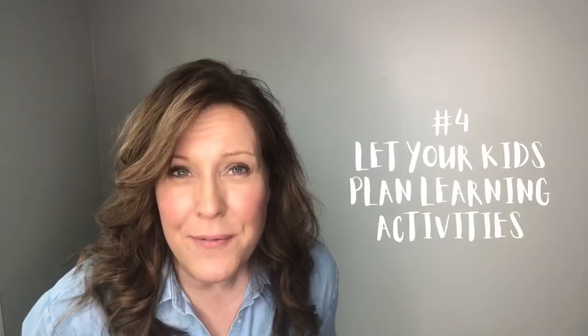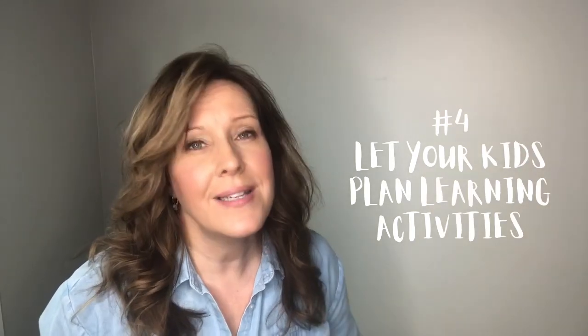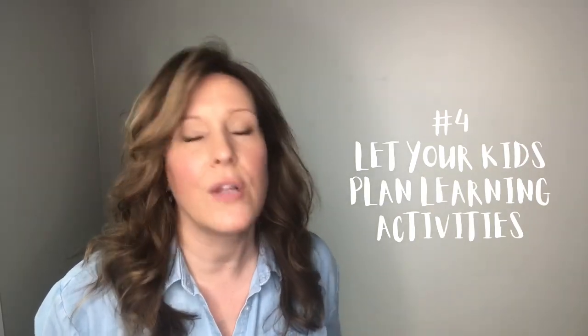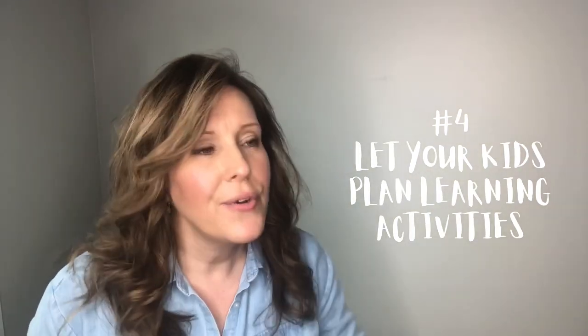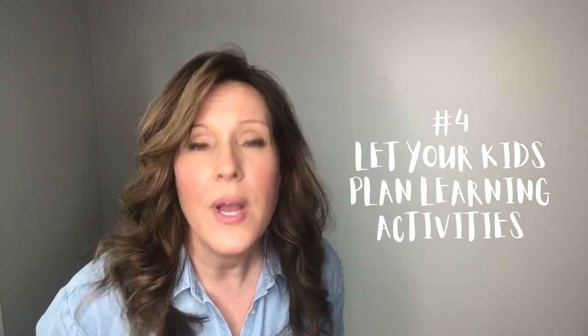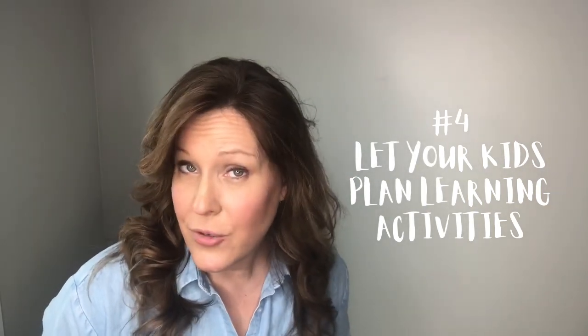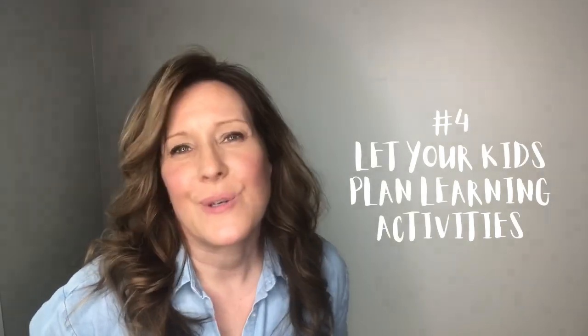Tip number four for May's homeschooling tip of the month is to let your kids plan some of their activities. That helps us as parents not to have to think of all the cool fun ideas. You can throw it out there and let your kids be responsible to think of a few things they want to do that's super fun and will also double as a learning experience during the course of the summer.